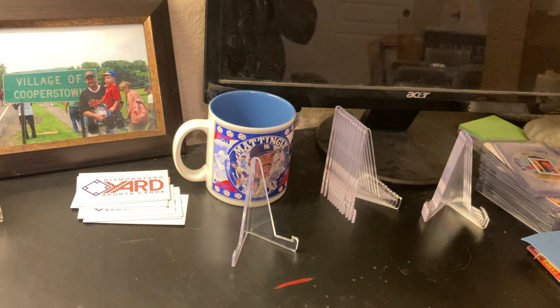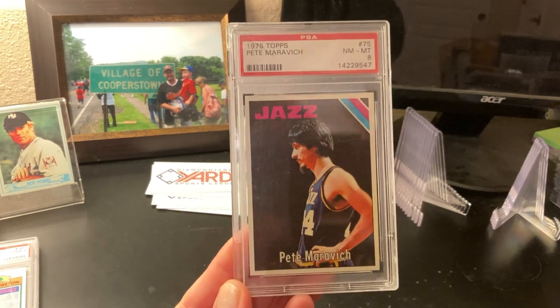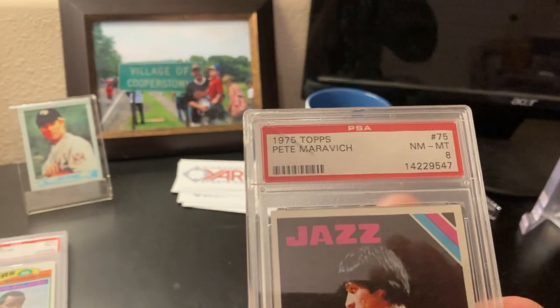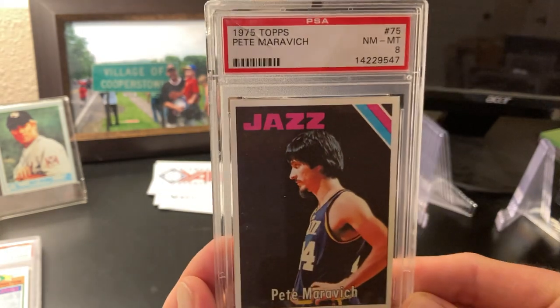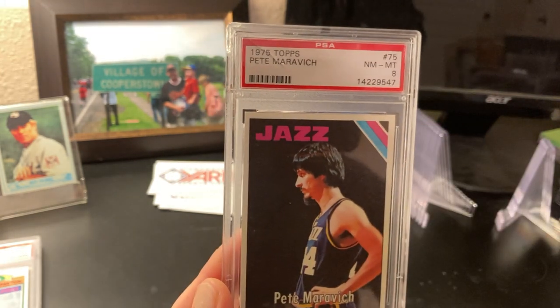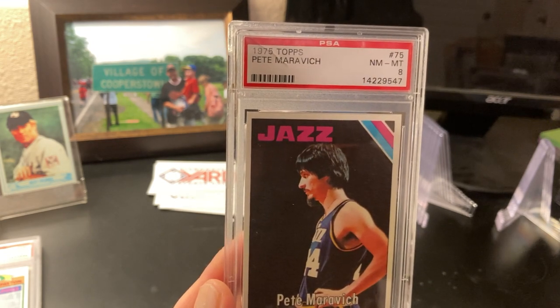What got me thinking about this was I picked up a really nice 1975 Pete Maravich, and as you can see, it has a crack in the slab. I think I got a decent deal on it because of that. This Maravich is really nicely well-centered, but it does need to be reholdered — that's a no-brainer for this one. It got me thinking about reholdering because I've had some issues with it in the past.